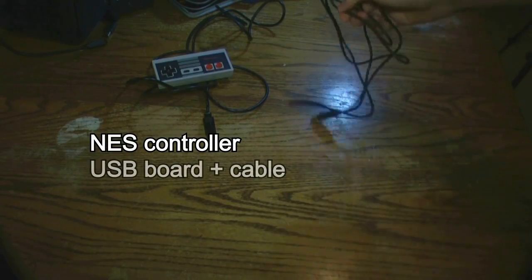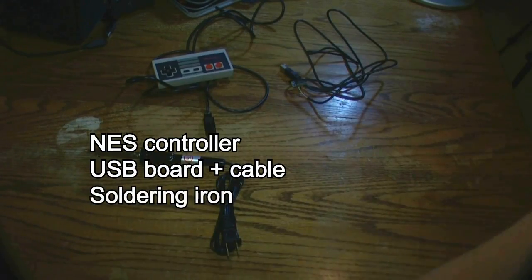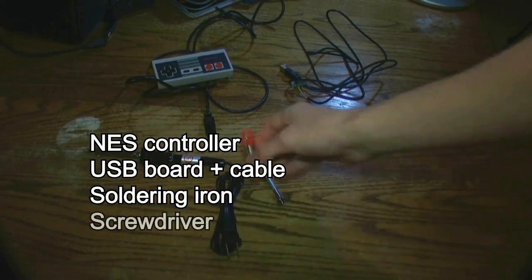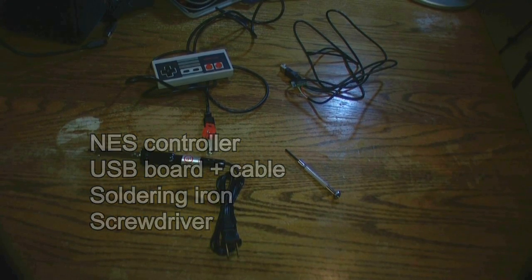For this demonstration we'll need an NES controller obviously. We'll need a USB control board and cable, which you can buy at the website to the right in the more info. We'll need a soldering iron and a small Phillips head screwdriver to get into our controller.